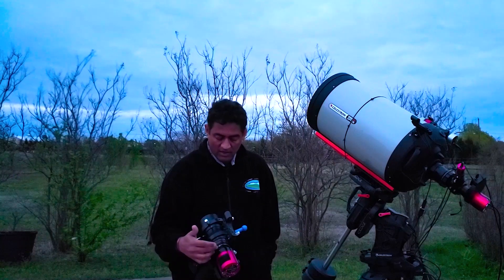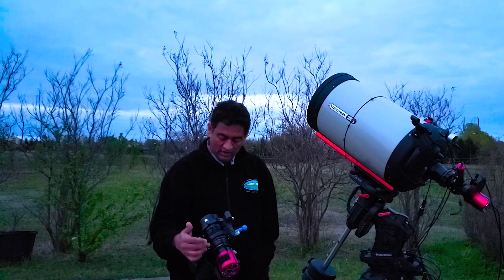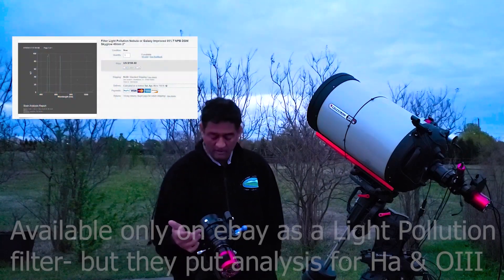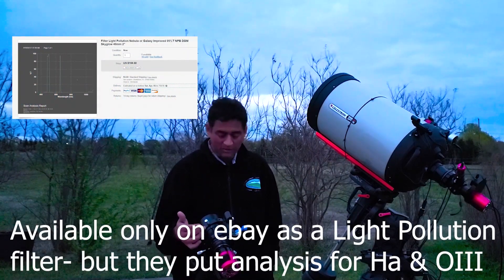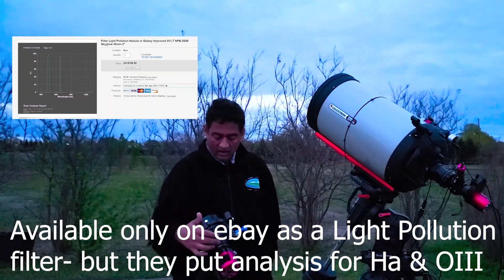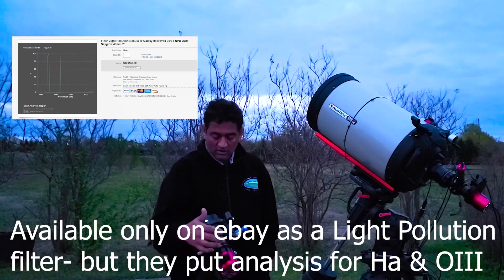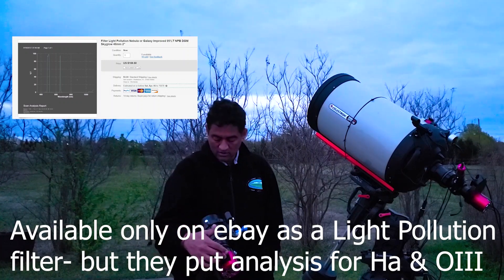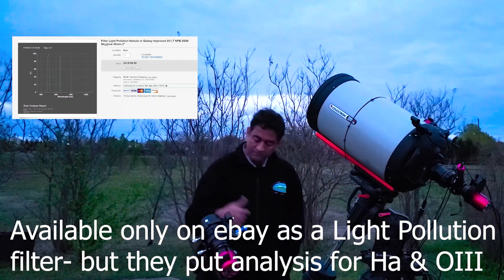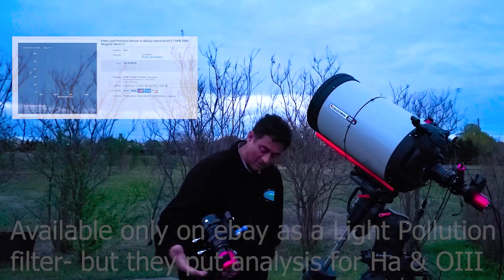Inside the adapter, if you open it, you can thread a 2-inch filter. I bought a dual narrowband filter — it's pretty neat. I took a test shot and it came out really nice, actually more powerful than I thought. I'm going to use that one. This is a one-shot color setup, and that is pretty much the setup. I put it on a Celestron dovetail mount and it's pretty simple.